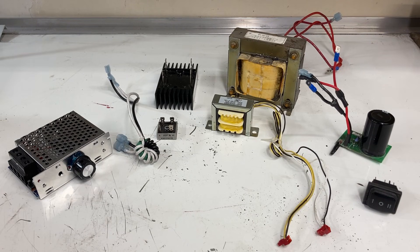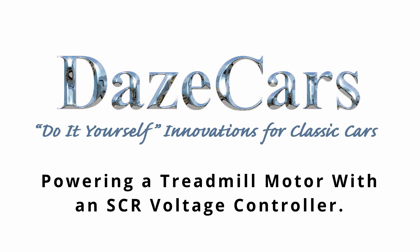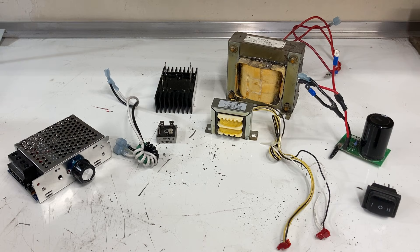You hear that annoying hum in the background? I picked the hottest day of the year to try and shoot some video, meaning you either have to listen to that hum or I've got to turn off the air conditioner. So here we have it — another boring YouTube video on how to set up a power supply for a treadmill motor.